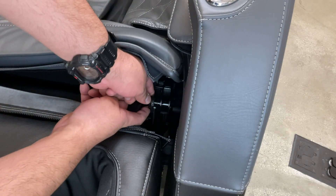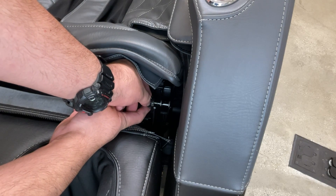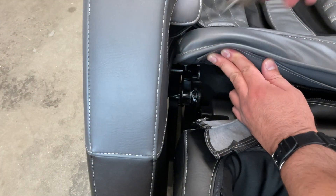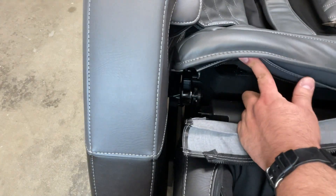Pry the retaining clip off the mounting post by pulling outward on the tongue and then pulling upward on the clip to remove it. Remove and discard the spacer if there is one, and remove the retaining clip from the other mounting post.